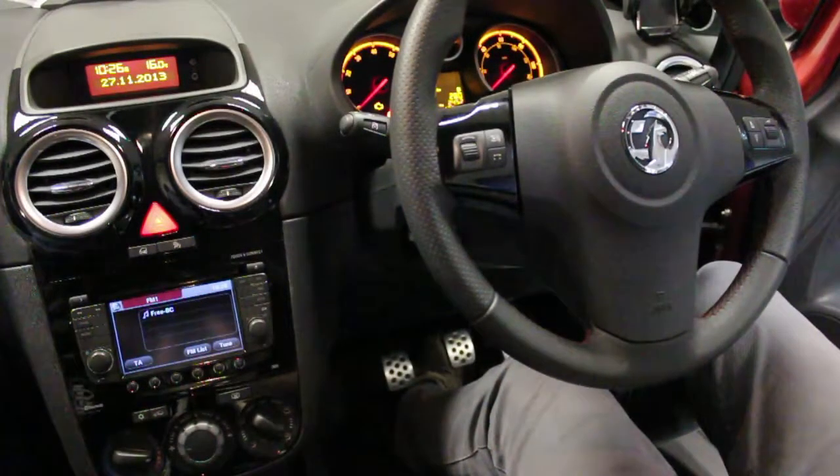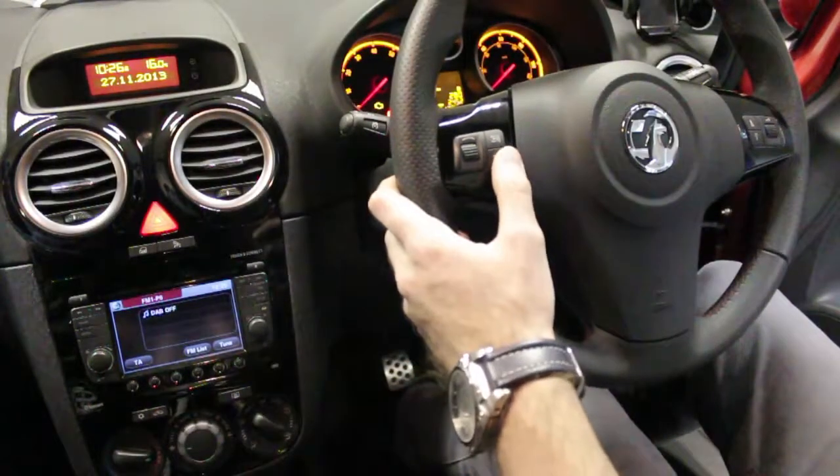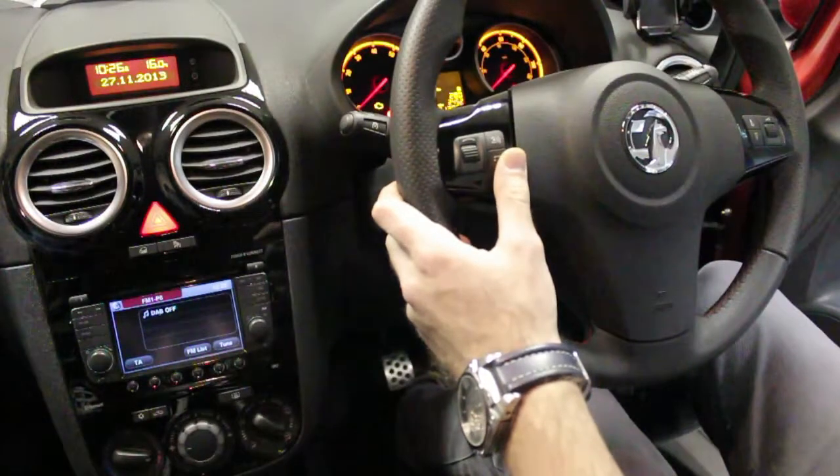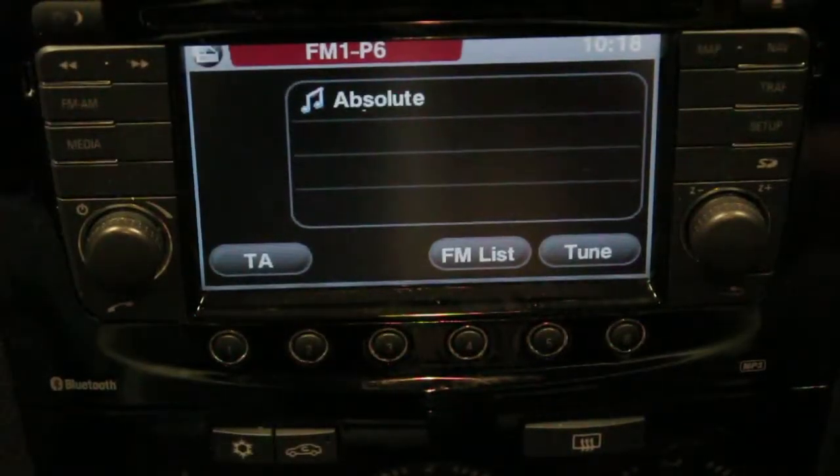The Autodab should have been saved to preset 6 on your radio — select this preset now. Press and hold the source button on your steering wheel control. As you will now see, you have digital radio text showing the current artist and track information.